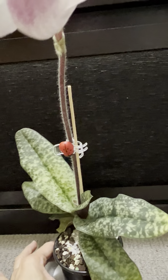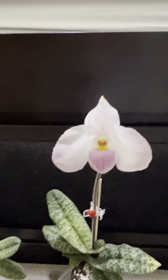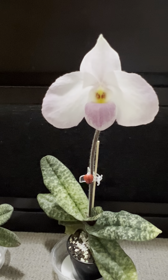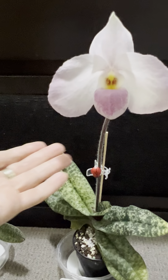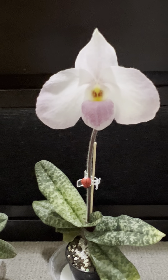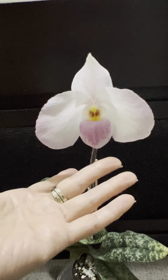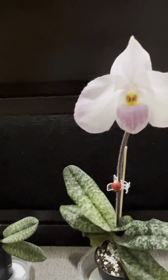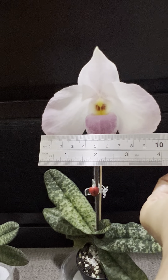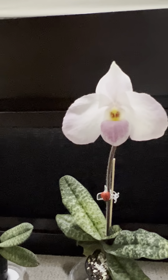If you have seen a Paphiopedilum Delenatii flower, it almost looks like this, but the difference is that the petals are not as large. You can really see the traits of both parents — the pouch and the coloration are sort of like a Delenatii, while the petals of the flower come from the Vietnamese side. The petals are wide, and the width of the flower is a little over four inches — a very nice size and shape.